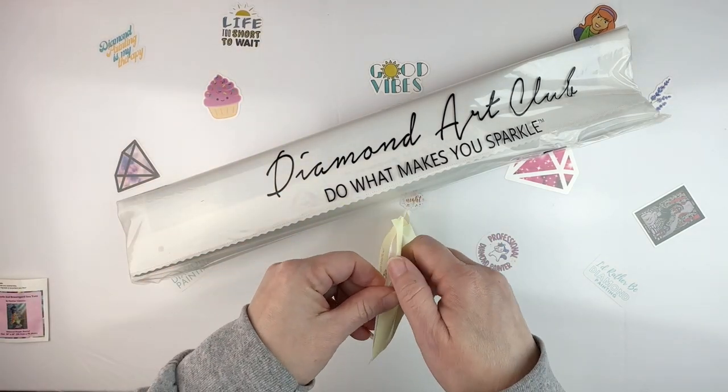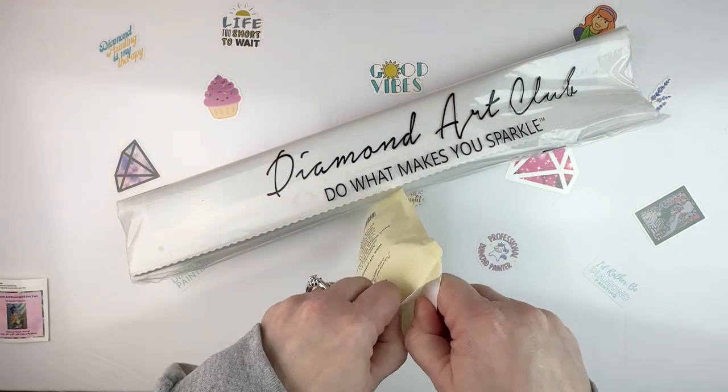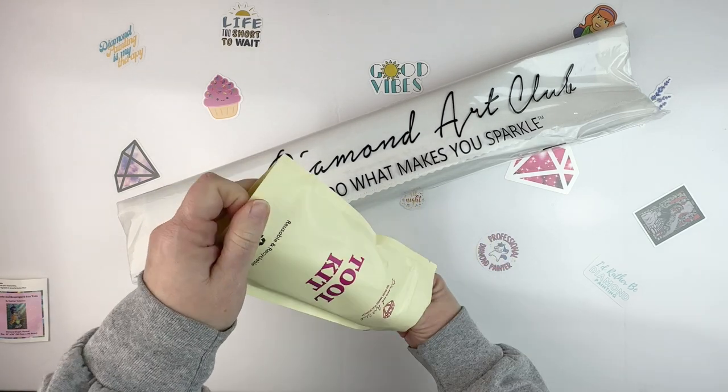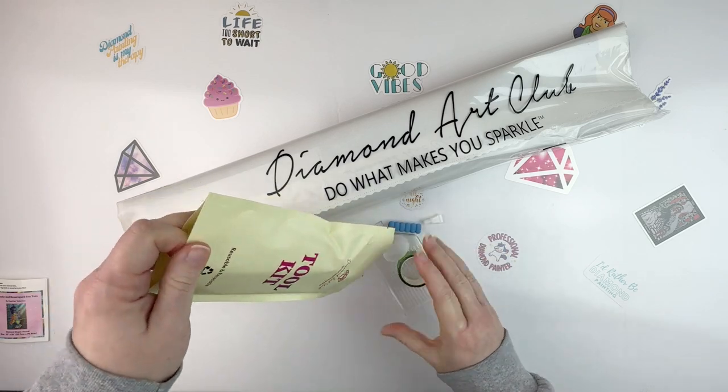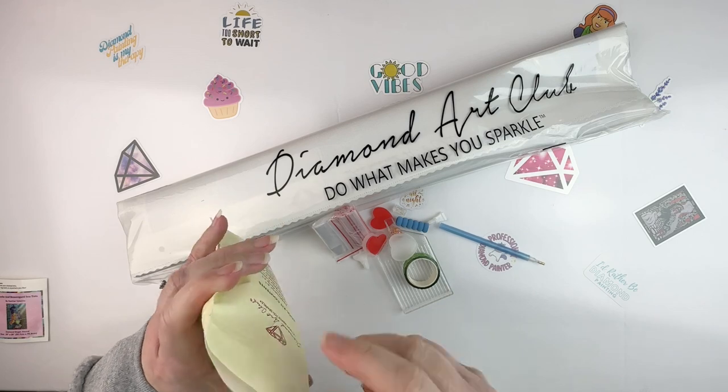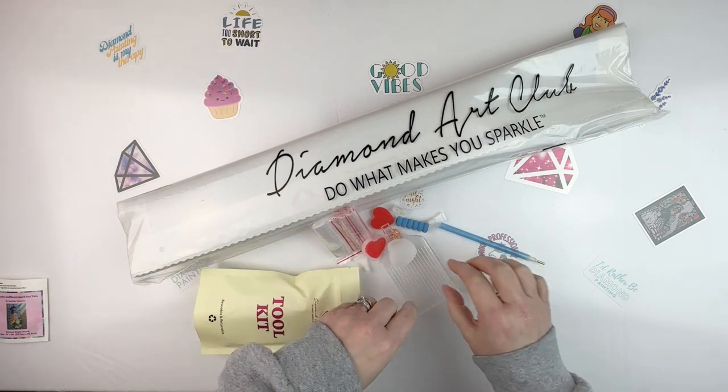This is a newer kit — one that I just bought on Black Friday or Cyber Monday. Let's see what we get in the tool kit.